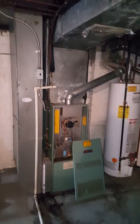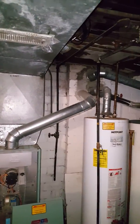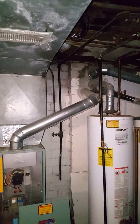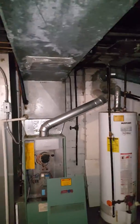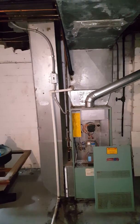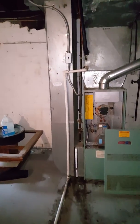Customer is looking to do AC and coil, possibly furnace. The furnace has an interior chimney, so a flu liner may be needed — but the customer will have to sub out the flu liner if one is required. This is a rental property.